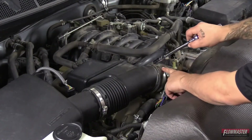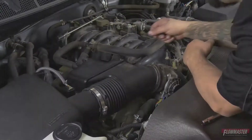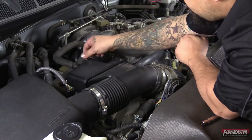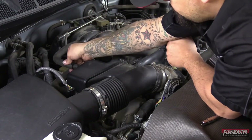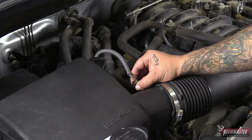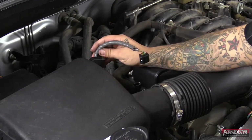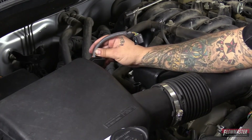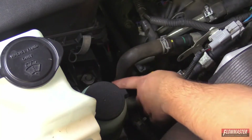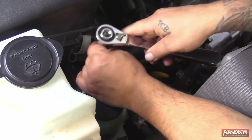First I'm going to start with this clamp and loosen it up off the throttle body. Next I'm going to pull this vacuum line off, and then pull the little breather hose off. Next we're going to unplug the mass air sensor — just squeeze the little tab and pull up. Now we're going to undo this little clip that's holding onto the air box that holds the wire loom. Next we're going to remove one of the bolts off the air box right here. The bolt will not come all the way out — it will actually stay attached to the air box.